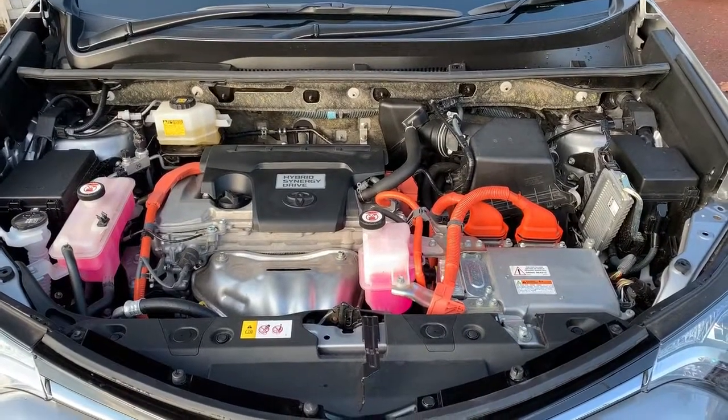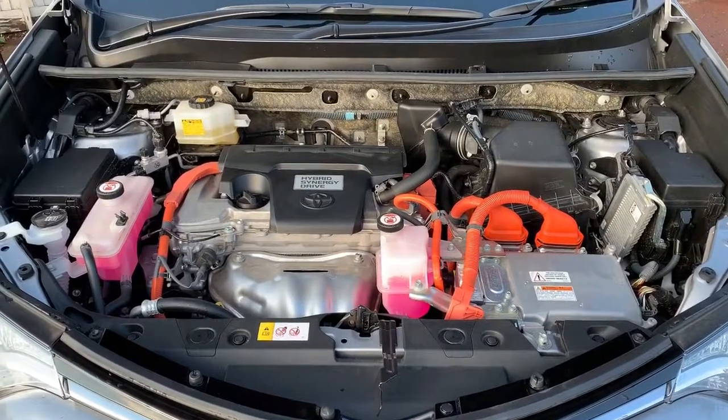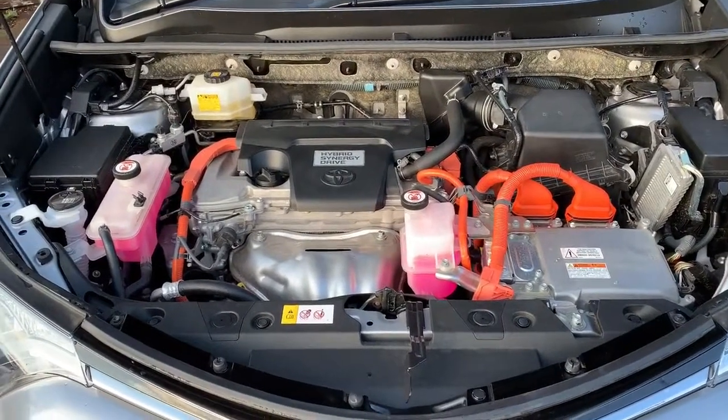Welcome to this video demonstration of what's under the bonnet for the Toyota RAV4 Hybrid. We'll start under the bonnet and then move on to tyre pressures from there.